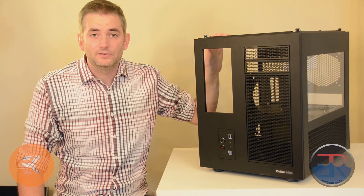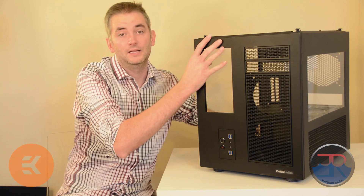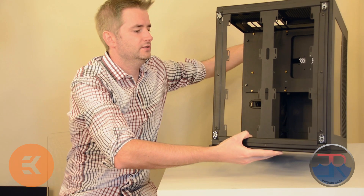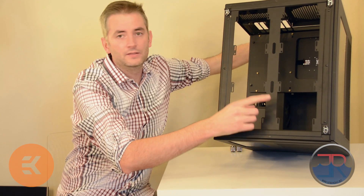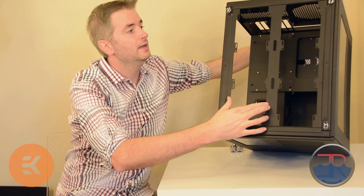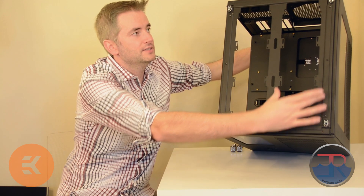With the radiators, we're going to be mounting them at the top. You can of course mount them in other places, but that's what the kit is designed for, because it's the easiest place to do it. If we turn the case so you can see, there's a double 360 mount, so you're going to be mounting one 360 like this, and another 360 like this.